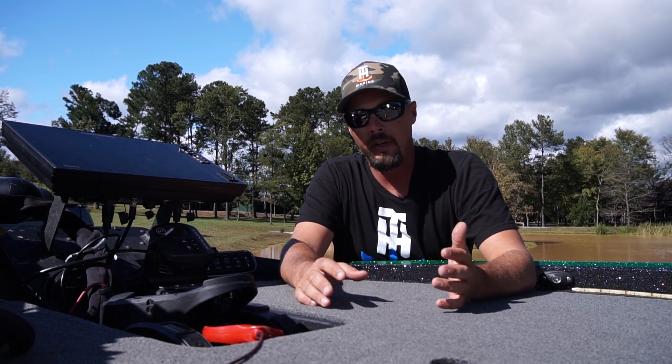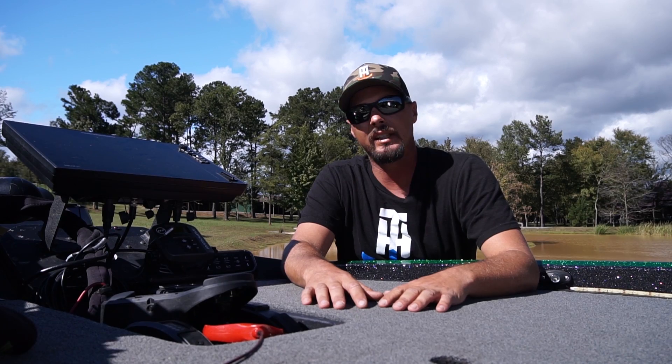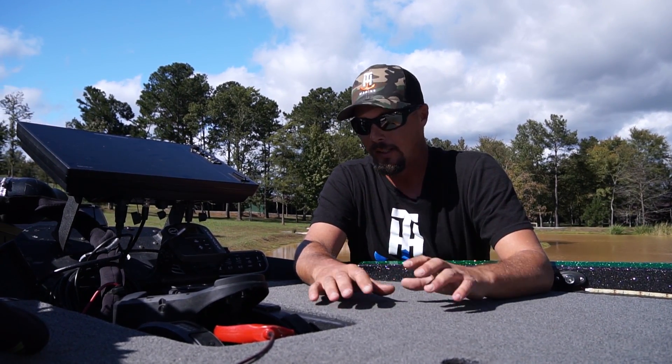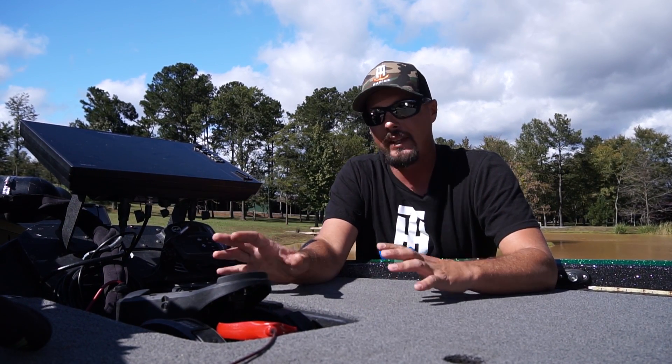I've told people the story and some people say, oh, it was coincidence. Well, after an hour of sitting there and you turn something on and 30 seconds later they come up schooling within 20 feet of your boat — coincidence? I think not. So that's one thing you have to have on your boat.